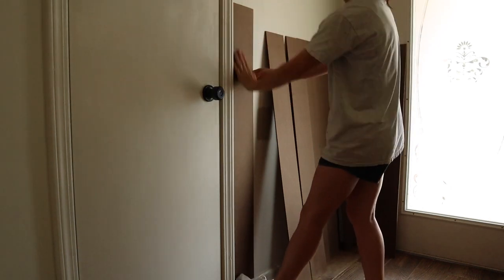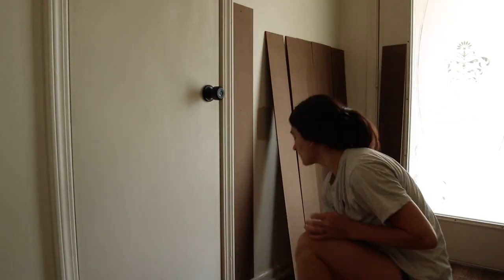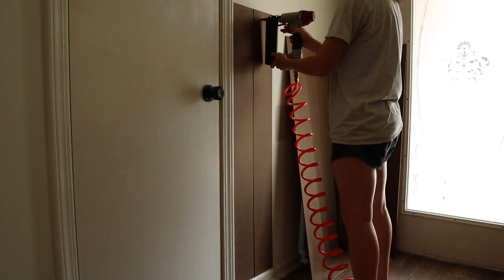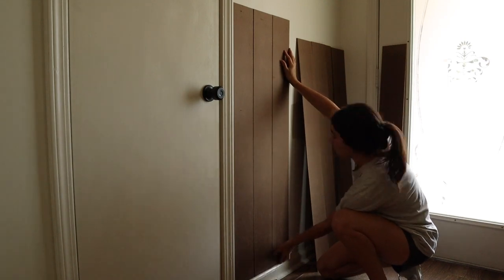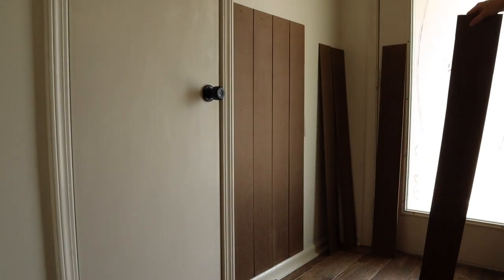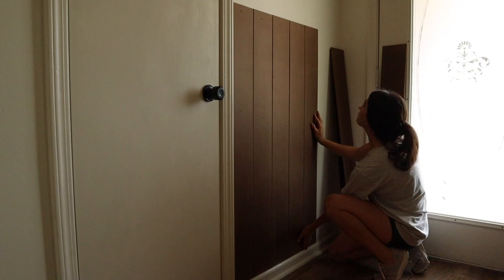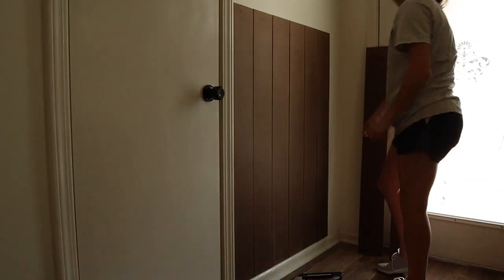I'm using my nail gun to tack these boards into place, and to give them more grip I'm actually using two nails and shooting them in at an angle side by side so they crisscross behind the drywall — that keeps them from pulling out of the wall. Since the boards weren't perfectly straight, I'm just eyeballing the gap between each board to make it look the best that it can.